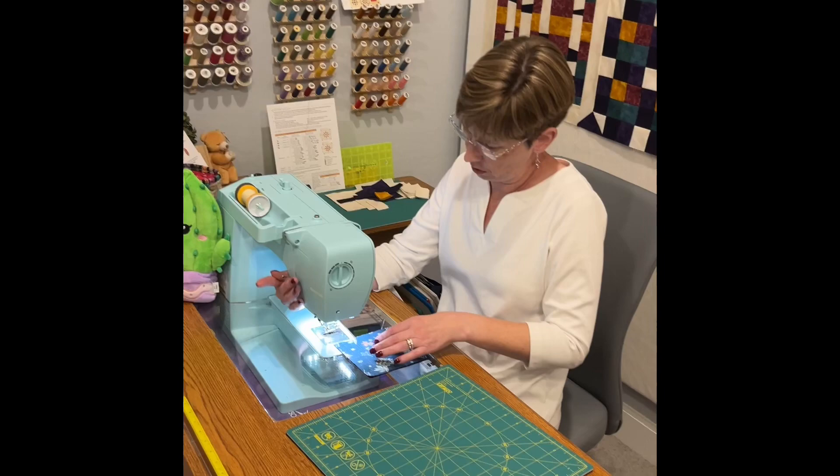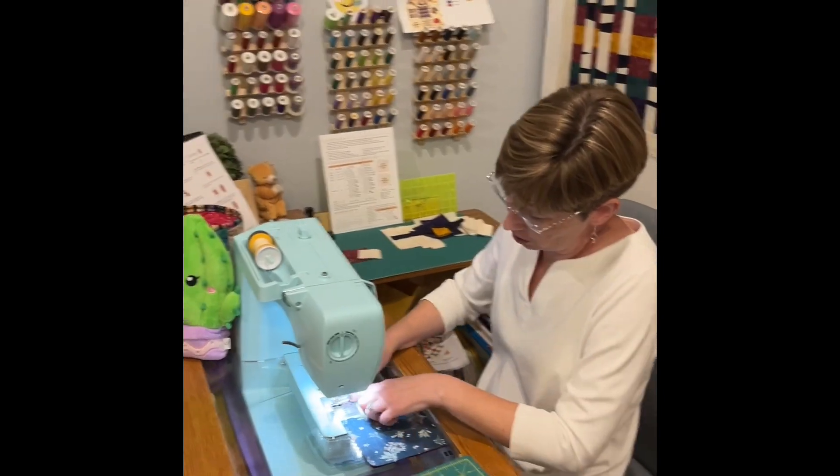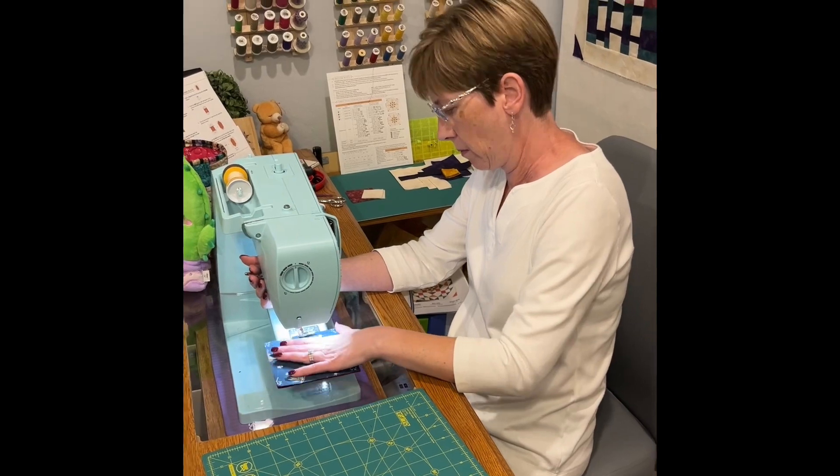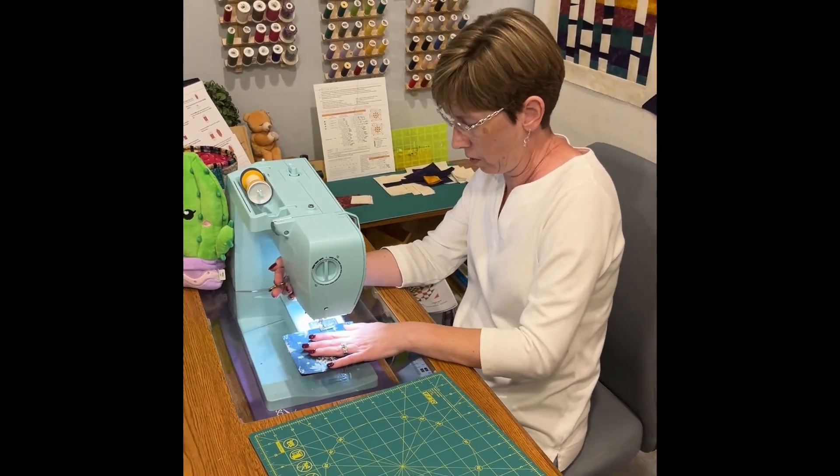Same concept as the Christmas tree, and if you just wanted to practice before you did the trees you could start with the coasters.